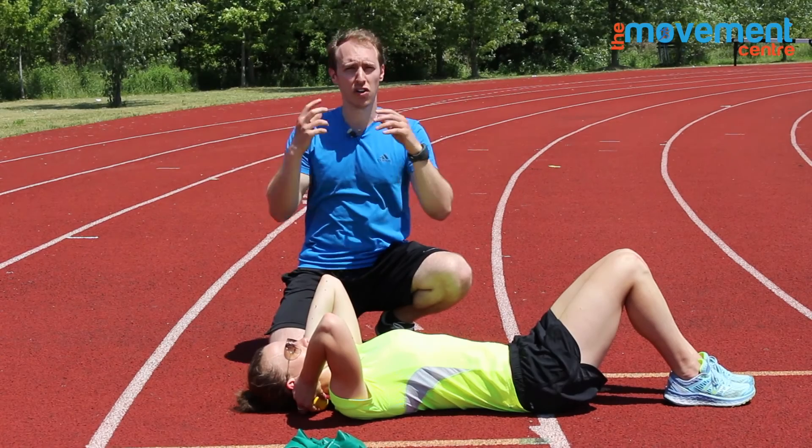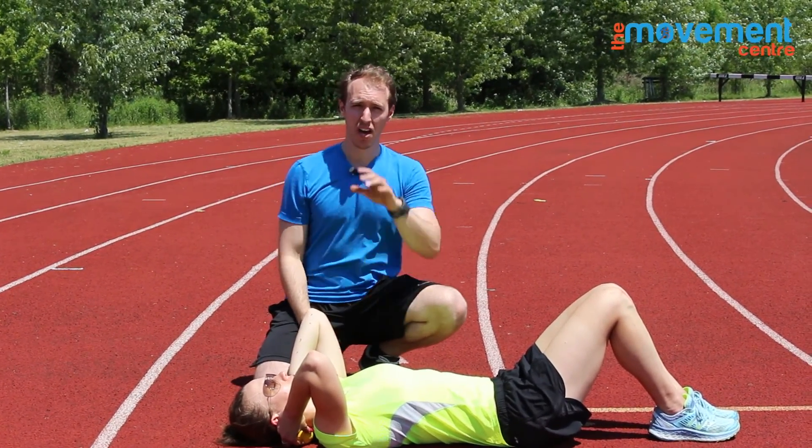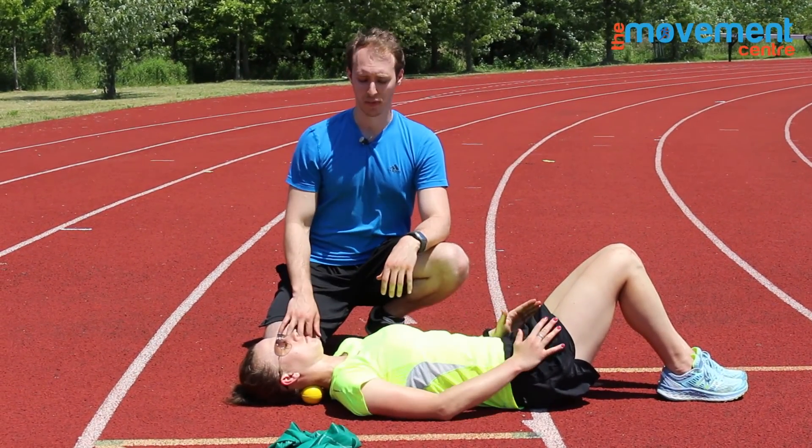Remember, if you're hinging or working through that position, it's probably coming from an upper back mobility restriction or a postural issue. So look downstream of this stuff, but to take care of the symptoms, this is a great one to try.